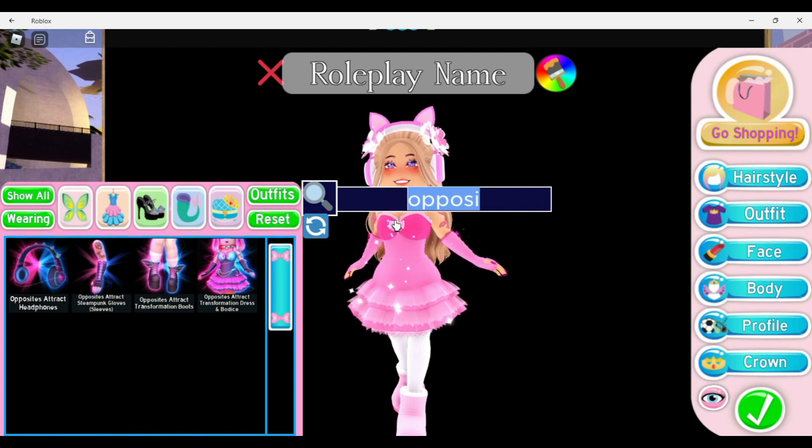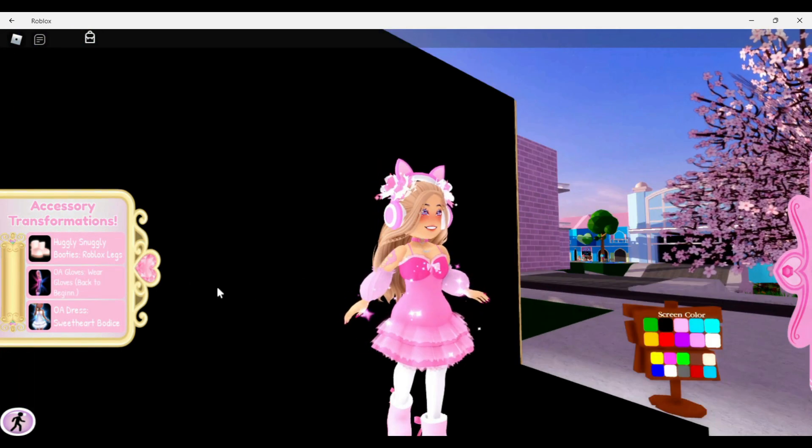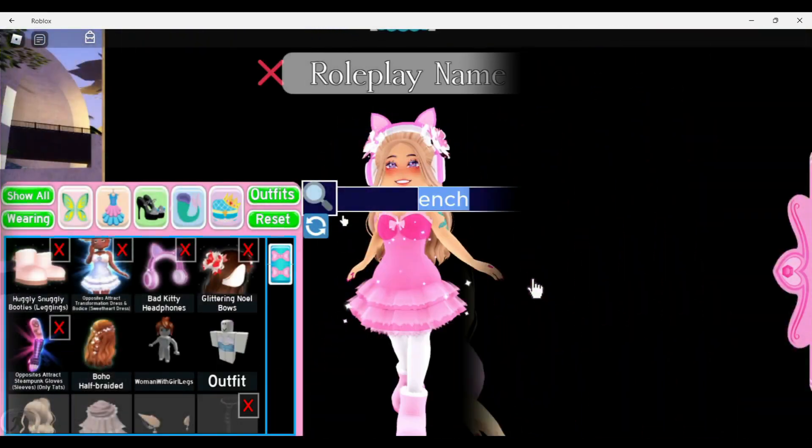Next I'm putting on the Opposite Attract gloves again and pairing them with the Enchanting Heirloom Sleeves. It doesn't matter which toggle you use — just get rid of the gloves. It could be arms and strings or tattoos only. Either one looks cute — super super adorable.